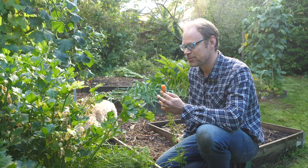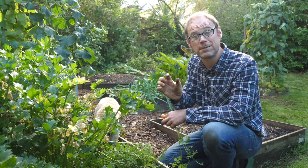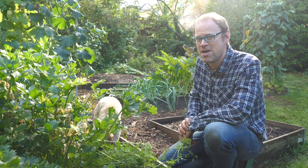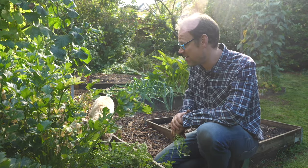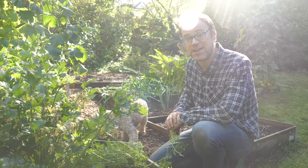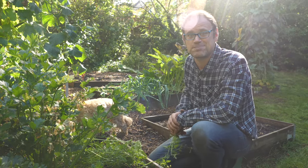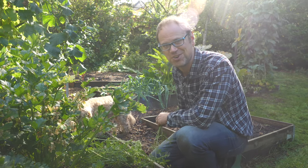Behind me we've got the leeks. I planted these as small plug plants because I didn't have the space to plant them when I should have in early June. I was worried they wouldn't do so well, but we've had some really nice warm weather and they seem to have responded really well and have thickened up. With the zucchini and courgette plant removed, they're going to have all the extra light and space and should have some tasty stems to harvest.